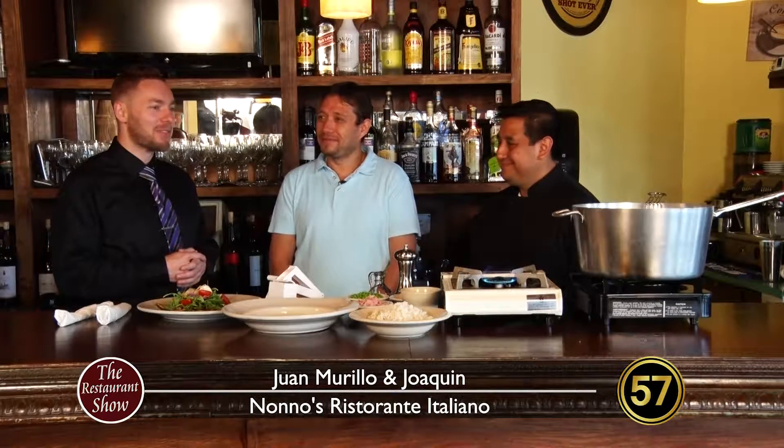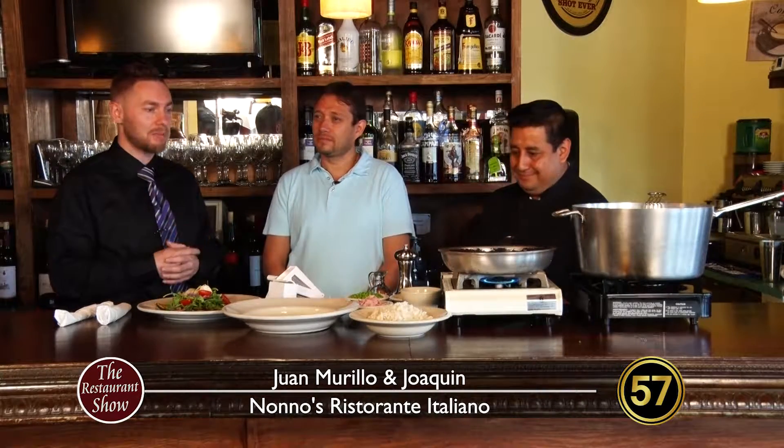Welcome to the Restaurant Show. I'm Eric. We've got Joaquin and Juan from Nono's Ristorante Italiano. Thanks guys for another episode. We're on Whitney Way in Madison at Nono's, and we're going to be doing something a little bit different than we did last time here.